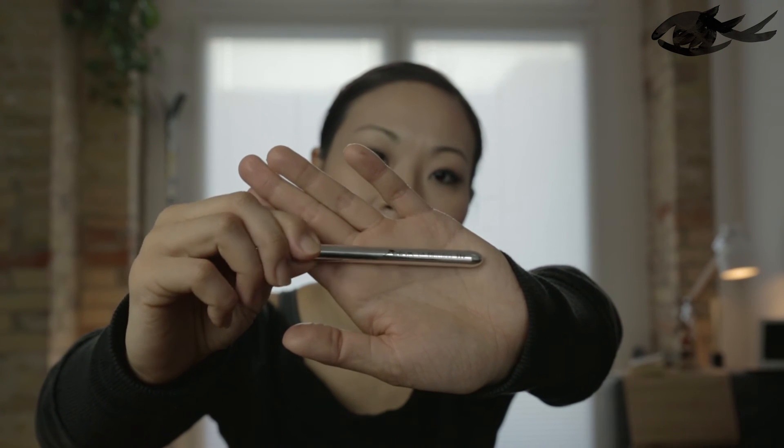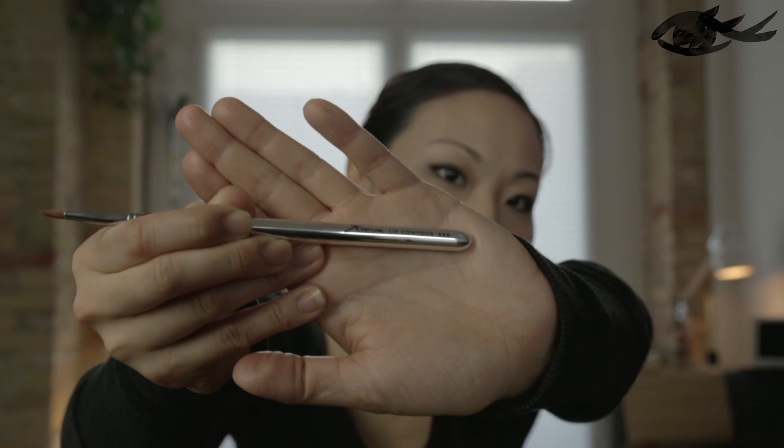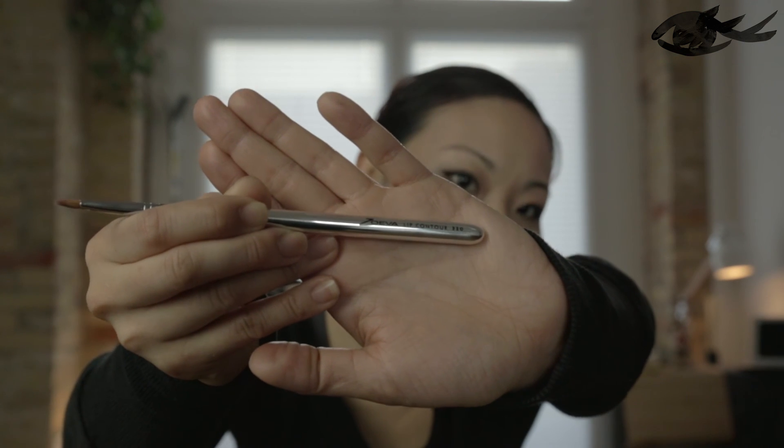Finally, this isn't strictly an eye brush, but it's the lip contour brush, the 330. It comes with a really nice shiny metallic protective cover that pulls out and goes back on. You can load it up with your favorite lipstick, put on the cap, throw it in your purse, and it won't get everything dirty — it saves a lot of room. It's from the older line, you can tell by the more stylistically exaggerated font. Nothing spectacular but a good thing to have. Thanks for watching.